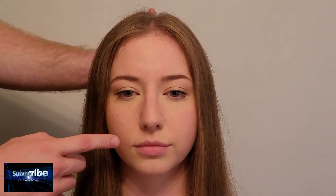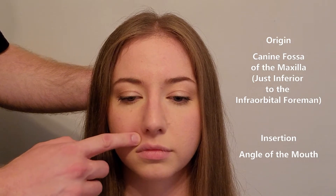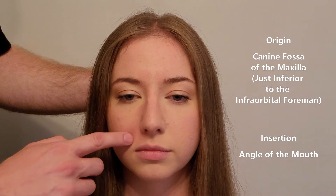We're going to be palpating a muscle on the side of the cheek and into the upper lip called levator anguli oris. For this muscle, I'm going to start at the incisive fossa of the maxilla — just above the incisors — then move lateral to that. There's going to be a raised area for the canine, known as the canine eminence of the maxilla.